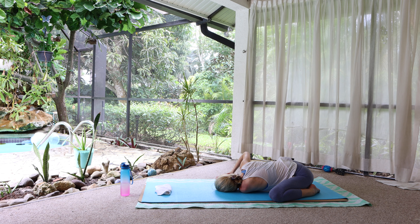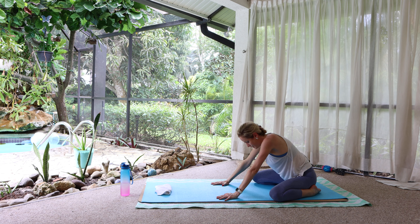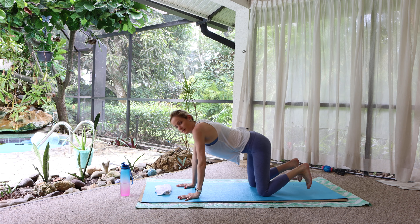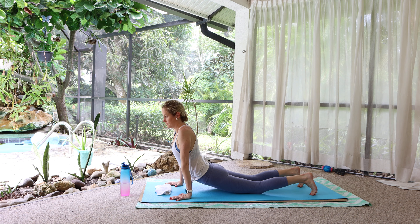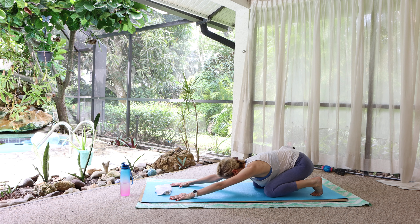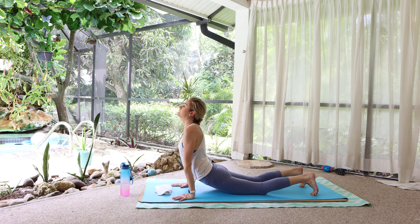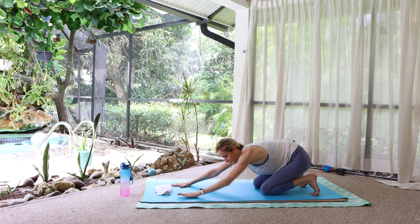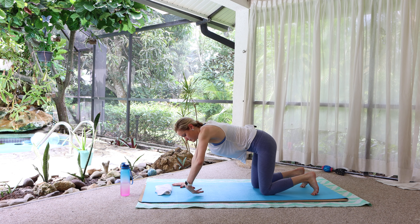Release. Press into the right hand to come back up to a tabletop. Tuck the toes and let's draw some circles with the torso — forward, back and around — almost all the way to an up dog, almost all the way back to a child's pose. Just organic movement. If your wrists get tired, this is a nice chance to stretch them out.